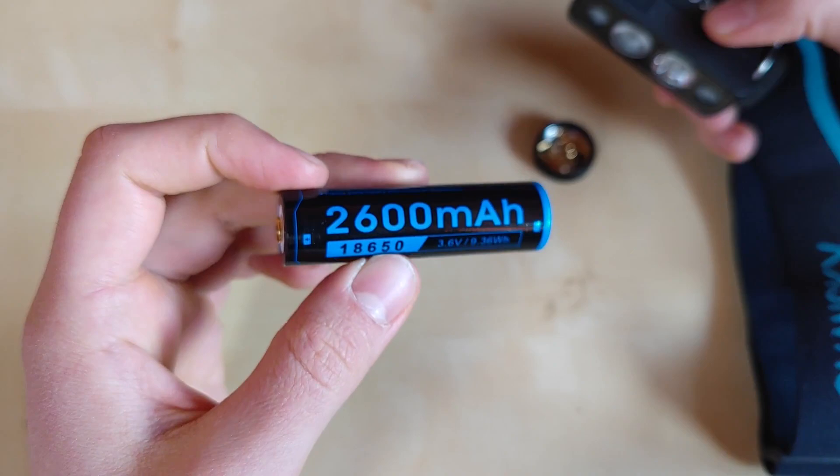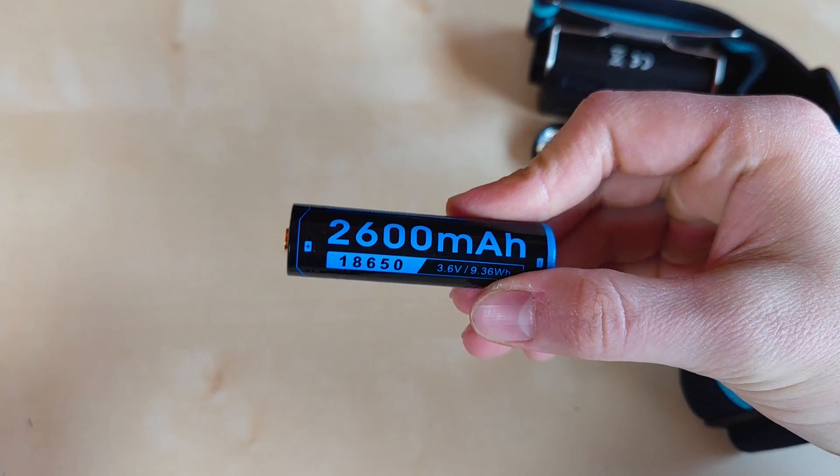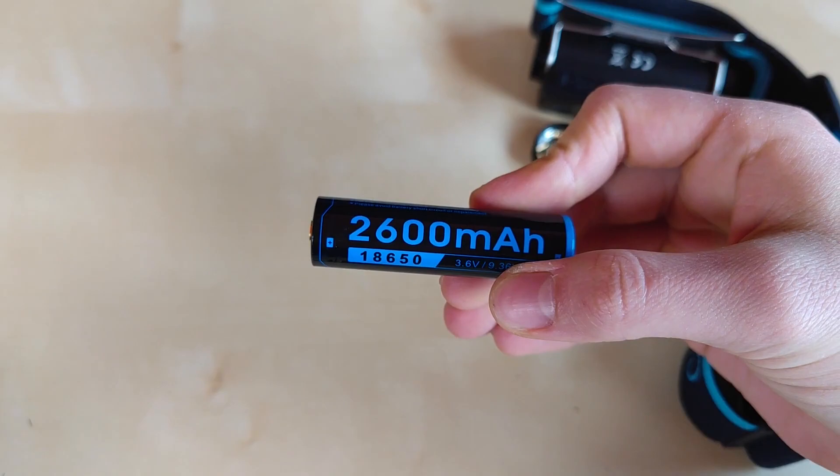Inside we can find the Cyan Sky brand 18650 battery, which is unfortunately only 2600 mAh. Immediately I thought about swapping in a higher capacity battery for the tests, but unfortunately — as with the K3 I reviewed recently — this flashlight only accepts button top batteries due to the reverse polarity protection built inside.